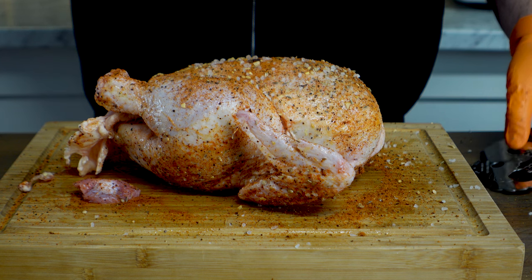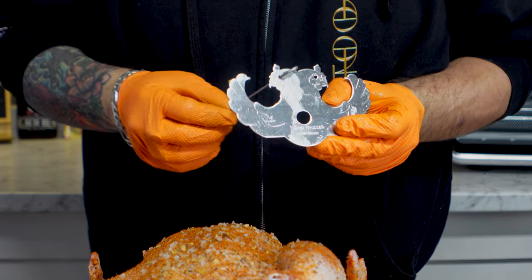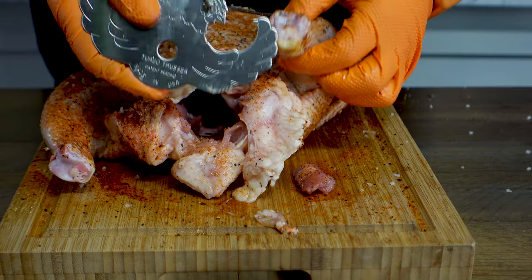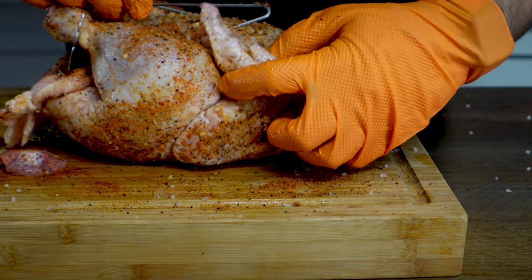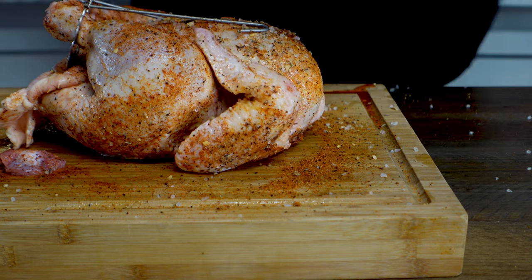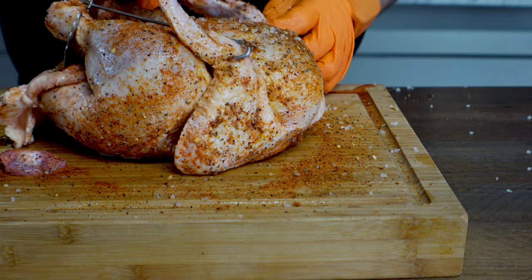Now it's time to Turbo Truss this bad boy. Let's see if I'm smart enough to figure this out — some basic engineering here. We're going to take these hooks, already greased a little bit, and the hooks just go through the eyes like this. You got the little chicken image on here — hooks go through the eyes. Now you just hook the legs right inside the Turbo Trusser, just like that. Then the hooks go straight into outside the wings, like shown on the picture. Easy enough — let's hook this side over here too.